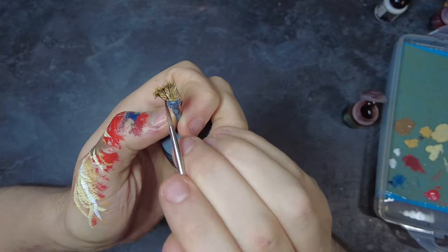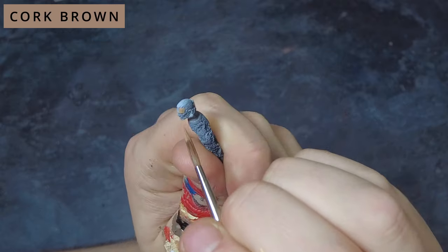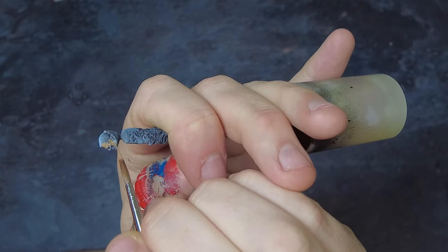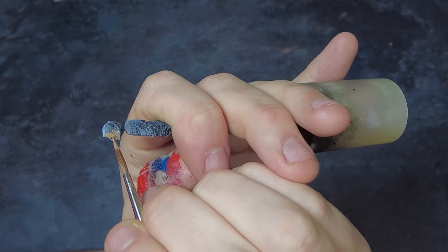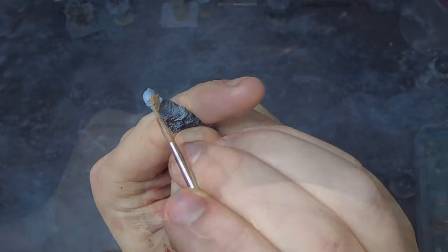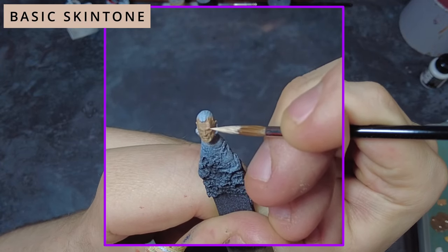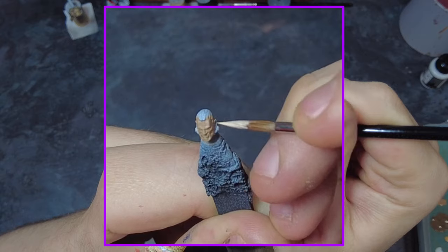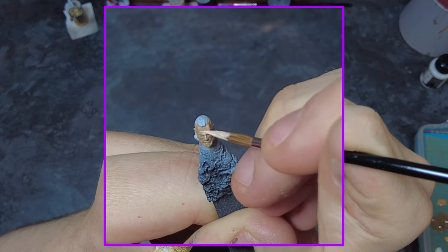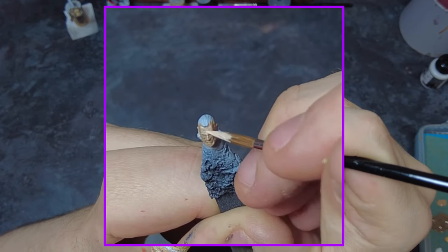Once dry, we can move across to the face, which is one of the last non-metallic areas. To start off with the face we're going to come in with either a pale brown or a dark flesh tone and add a layer of this base coat across all of the face, making sure to get all of the areas and recesses. Then we can come in with a follow-up once it's dry using a medium flesh to start the first round of highlights, going around and catching all of the raised sections on the face — the brow, the cheekbones, everything like that.